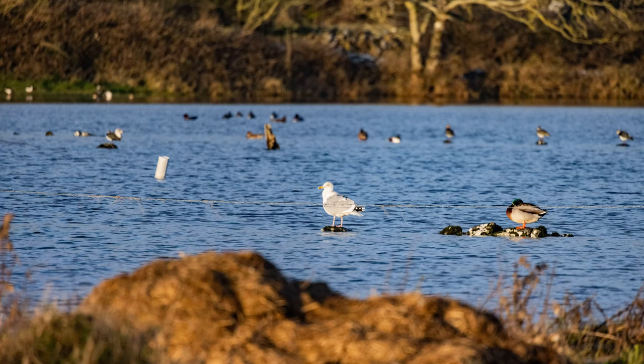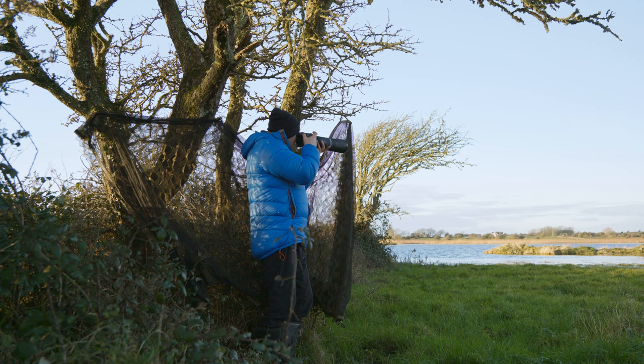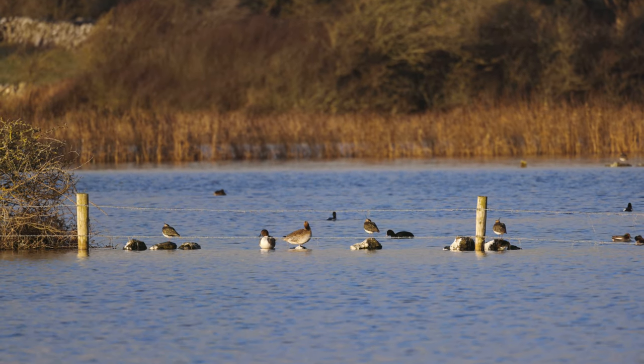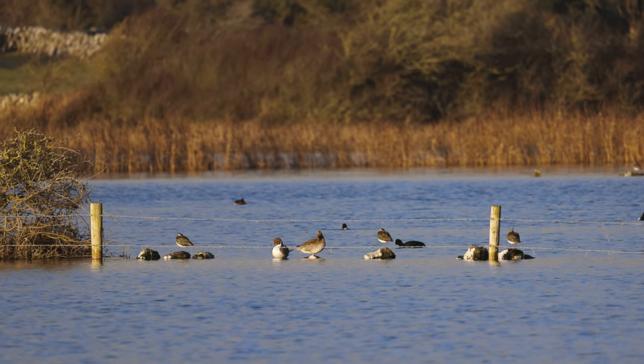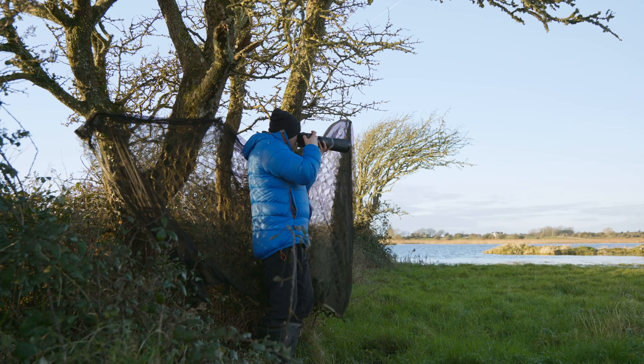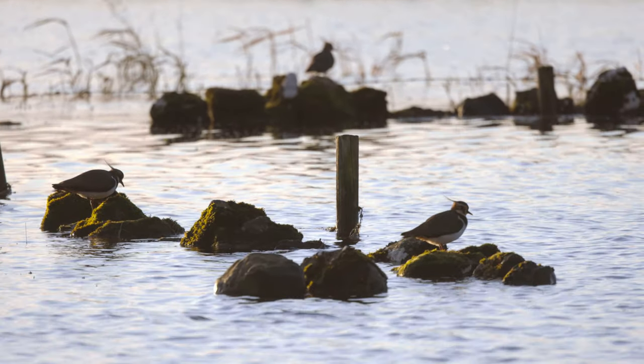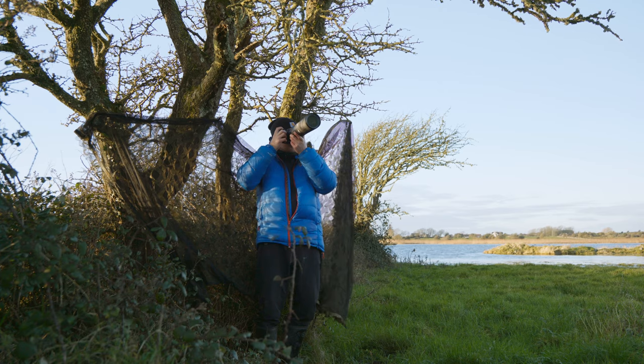So we have a lot of species there that I wouldn't have seen only if I'm looking through the lens here. I see tufted duck, lapwing, there's a gull there as well. A big flock of lapwing.